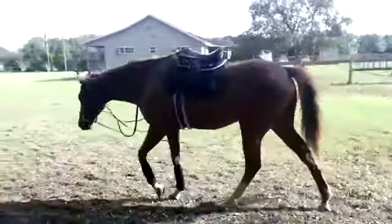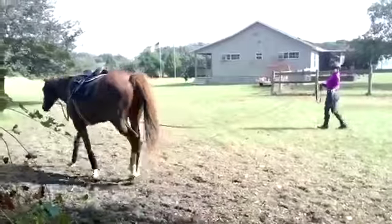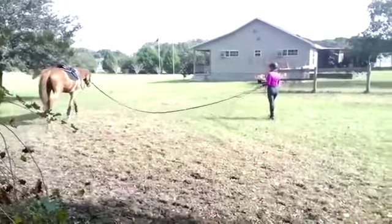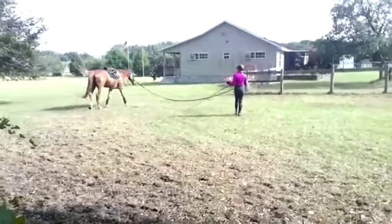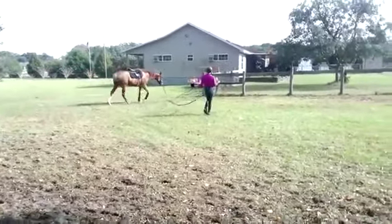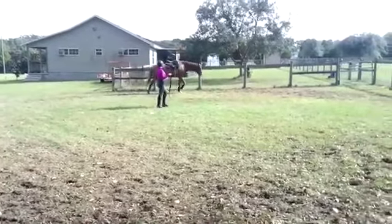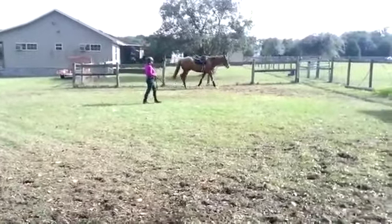long frame. Same thing here. When you're lunging, the line is definitely your rein, and you have the whip as your legs. Think of it that way. You want to keep an unbroken line to the horse's mouth, so just want to keep that slack out. Maybe work a little closer to him so that you're walking a little more with him, staying behind his eye.